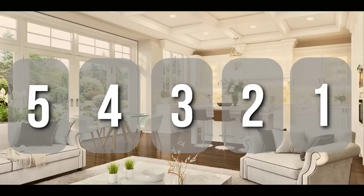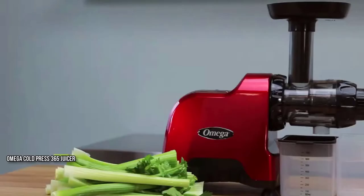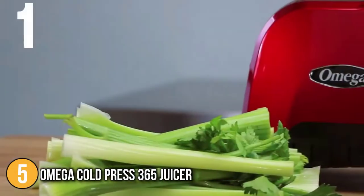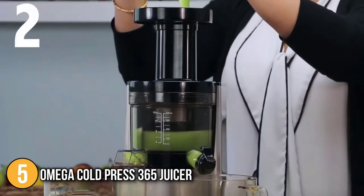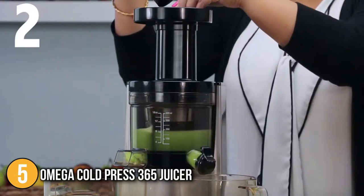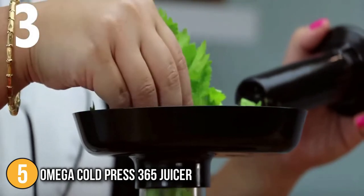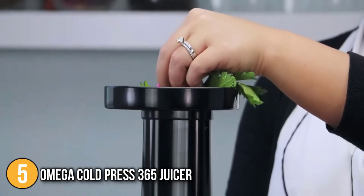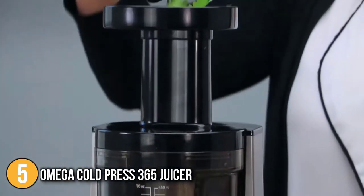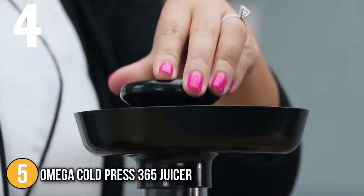The cold-pressed juicer coming in at number five on our list is the Amiga Cold Press 365 juicer. Whilst Amiga has both vertical and horizontal juicer models, we have selected the horizontal one for our top five list. We found the juicer to be very easy to set up. For our trials, we tested both hard ingredients such as carrots as well as soft ones such as apple wedges and celery, and found that the machine had no issues.